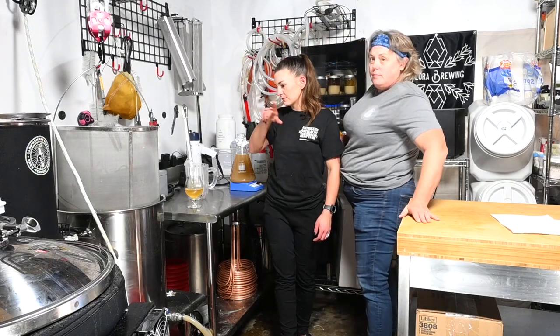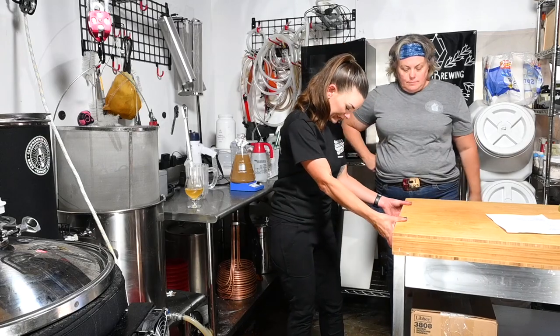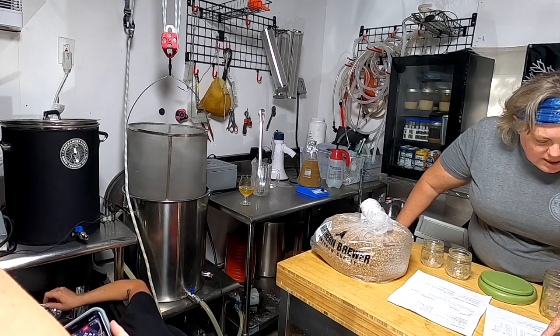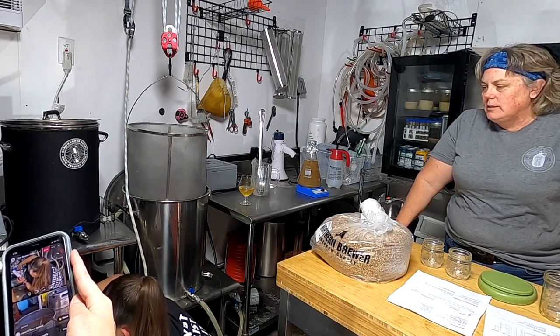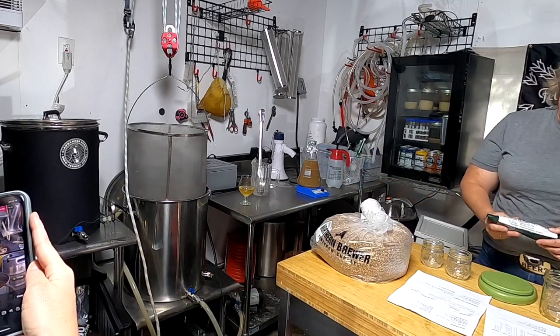Now we can measure hops. Looking at the recipe, I thought this goes in at 15 minutes, but this is actually a whirlpool addition for 15 minutes. We have no boil hops, no boil additions on this recipe. Here's some mosaic.